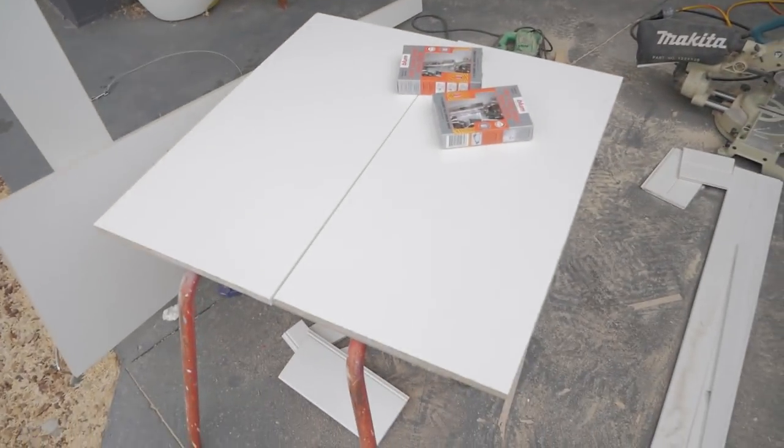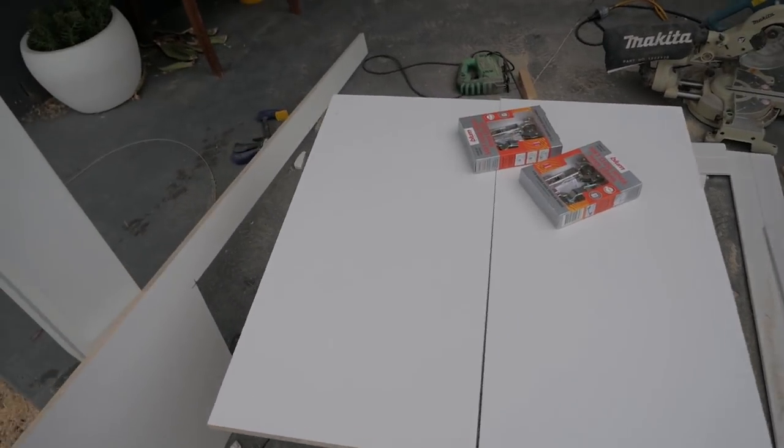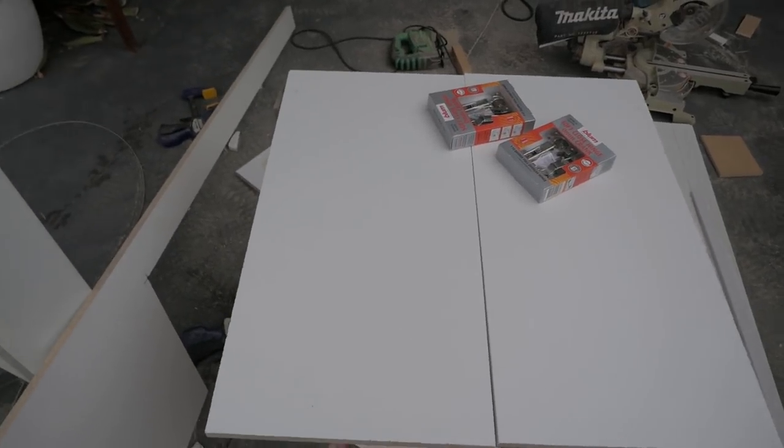I'm working on the cupboard doors for the kitchen. The hardest part is just getting the sizing right before we start putting the hinge holes and stuff. We have a couple hours left and then we gotta return the drop saw and air nailer. This will be our only day that we're finishing early — usually until like 10 every night.